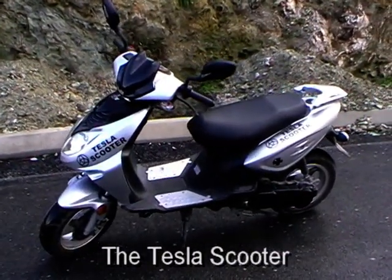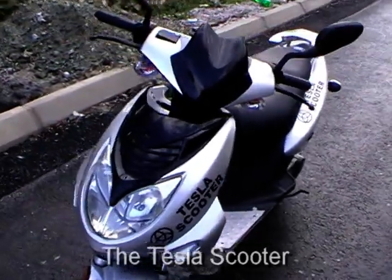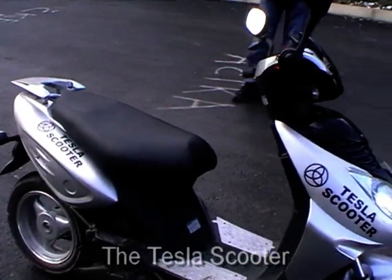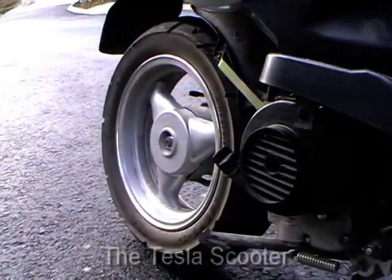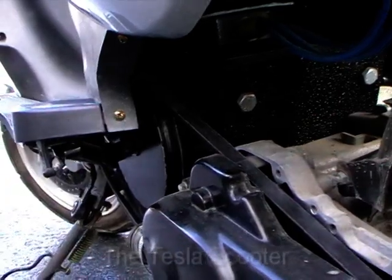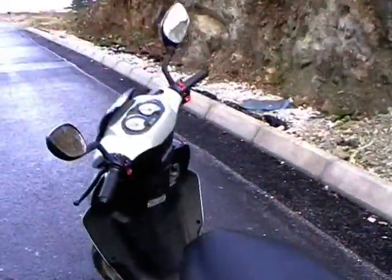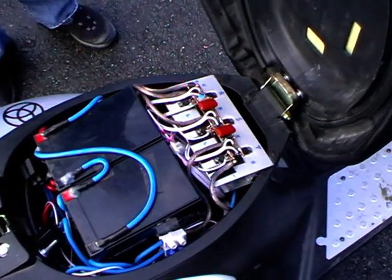This is the completed Tesla scooter. All batteries are installed. It looks like a regular scooter, but that's deceiving because it has a three-phase AC induction motor. There is no exhaust and muffler. You can see the motor here. The gearbox is completely changed. The pulley and belt go to the reductor at the back. These are part of the battery pack and the MOSFET bank.